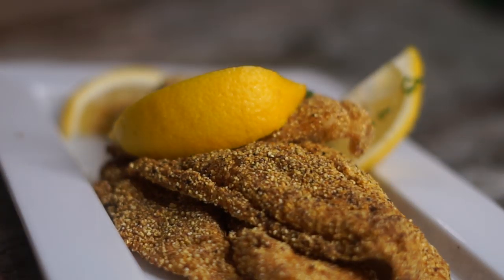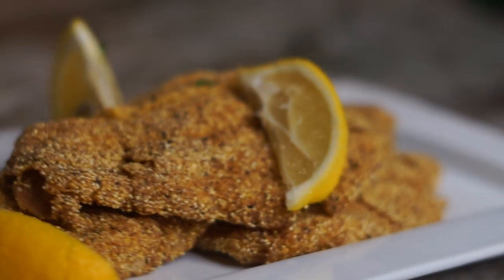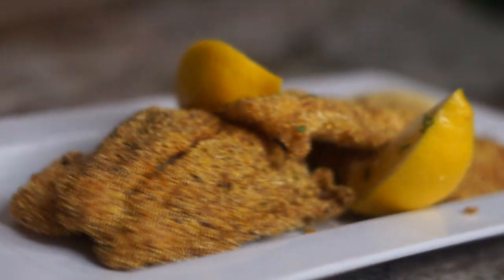Hey y'all, I am back! Today we're making an easy fried fish recipe — stay tuned to see how it's done, and let's get started.